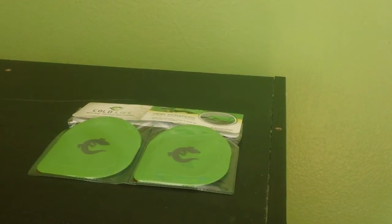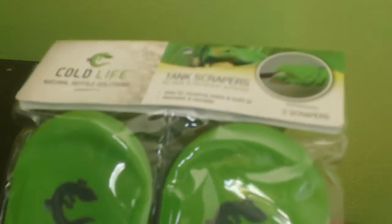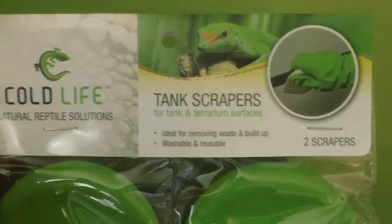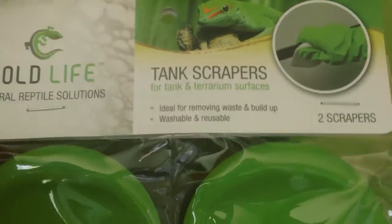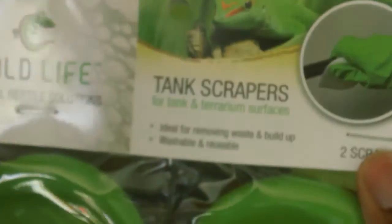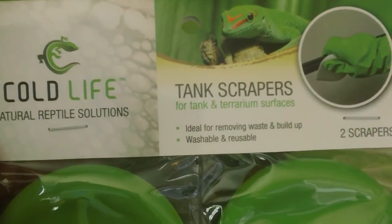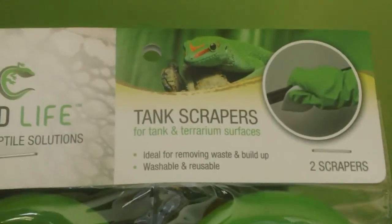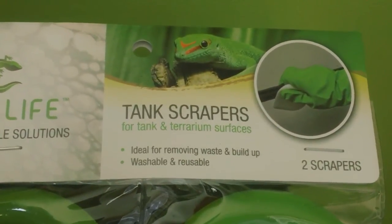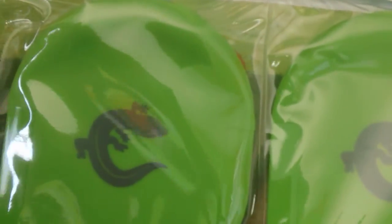The next product is the Cold Life Tank Scrapers — something brand new; I've never even seen these before. This is a reptile-made product for reptile owners and enthusiasts — a tank scraper for tank and terrarium surfaces. Using the Cold Life Gloves found in the 10-piece Total Care Cleaning Kit, you can use these, and using the gloves is a lot more durable and fun — you're not going to get any mess or dust on your hands. Key points: ideal for removing waste and buildup, washable and reusable. When it's washable and reusable, I'm all for it — once you buy them, they are forever yours.